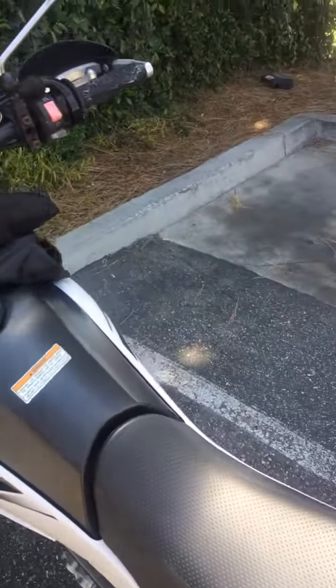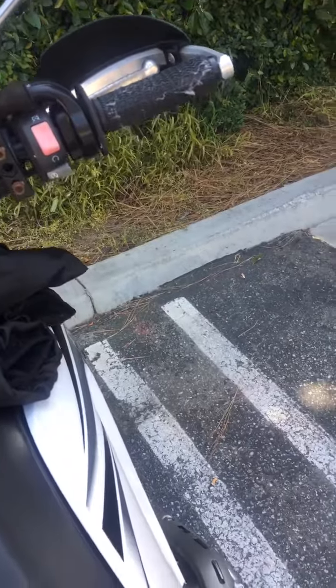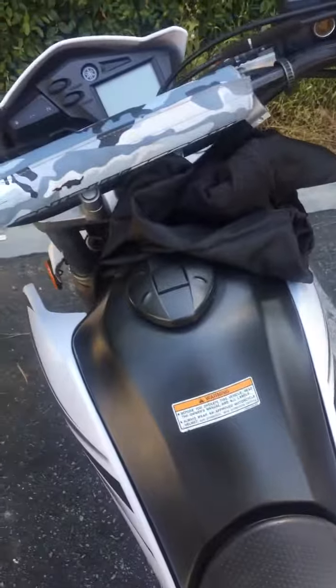The automatic start is great, but it would be cool if it had a kickstarter too, just in case. That's how my Kymco Agility was — you'd always want to do the automatic start, but sometimes the starter was going towards the end, and it was nice to have that kickstarter. Other than that, the bike runs great, I really like it.